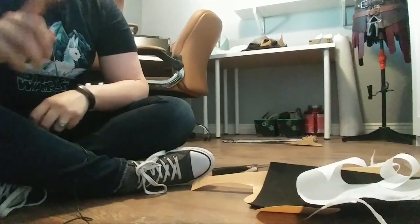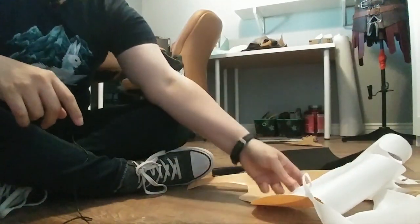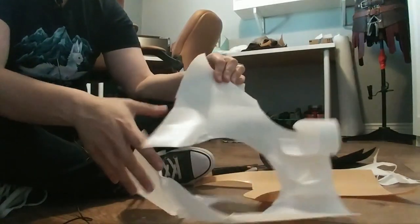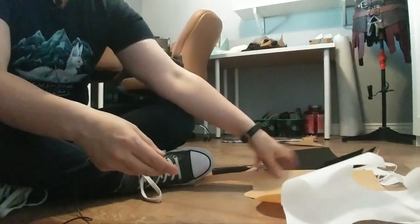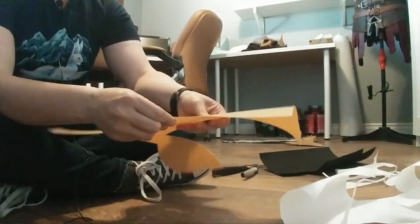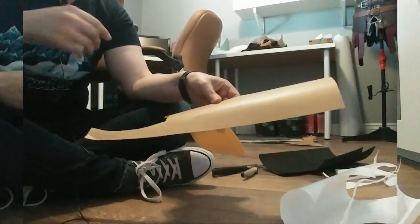The difference between Worbla and CobraCast is minimal but important. CobraCast is a lot more flimsy, so if you leave it rolled up for long periods of time it will stay in that form until you heat it up. Whereas with Worbla, once you unroll it, it has a slight curve to it and it's a bit more rigid. It's a bit more thick, and there's a shiny side and a matte side.